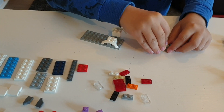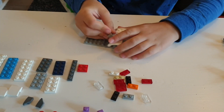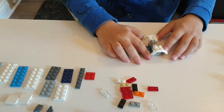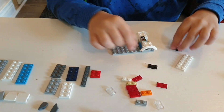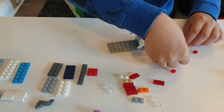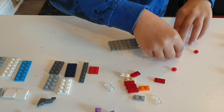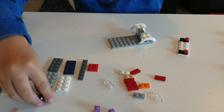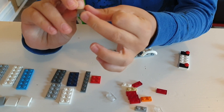Stack them on top like this and put that here like this. Then take this one and these two pieces and put these two here and these two here like that.